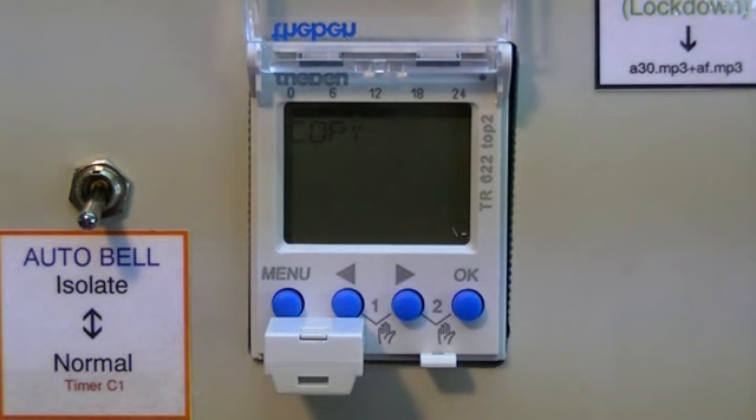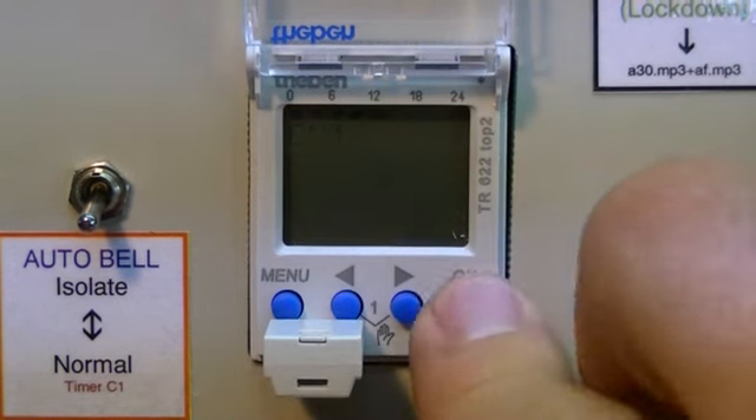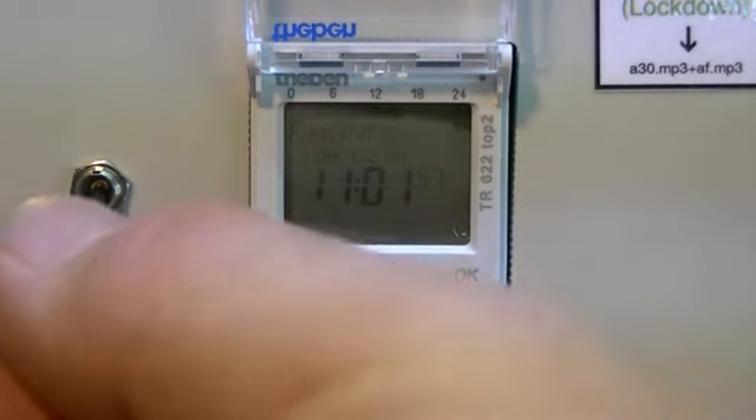When the times have copied to the timer, the screen will come up and say that the copy is complete. Press OK and remove the obelisk card.